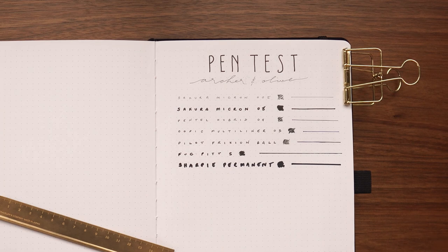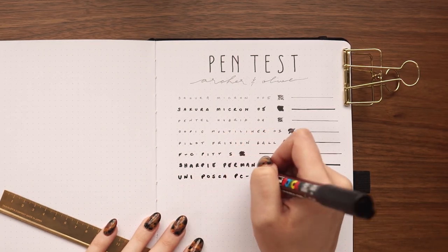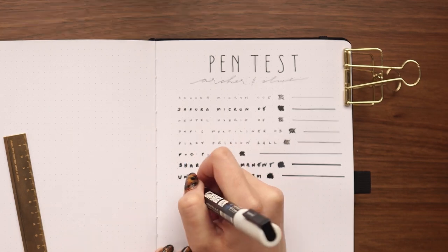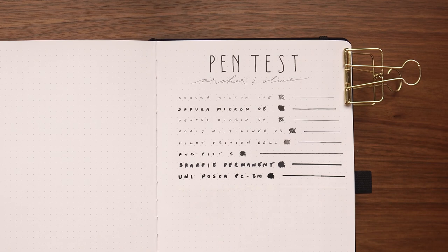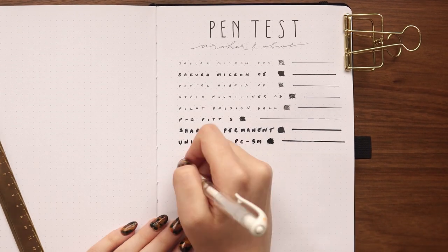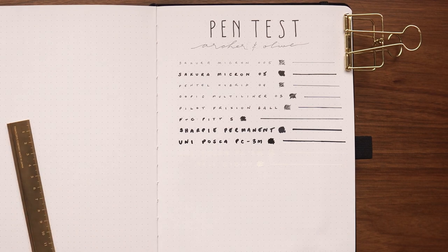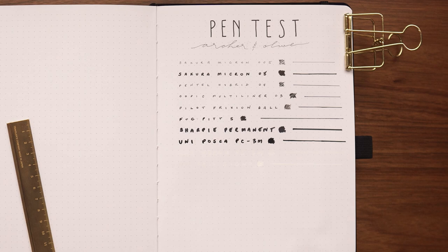I really like using fine-tipped gel pens in this notebook because they write so smoothly and the paper dries so quickly I don't have to worry about smudging. I tested a Sharpie permanent marker just to see the results — I never use permanent markers in my bullet journal but wanted to show how it reacted. I also tested the Uni Posca paint pens, including the white one alongside my white Uni-ball Signo gel pen. Both are good for fixing mistakes. The Posca paint pen is a slightly better match — it dries matte with a cooler tone — while the gel pen is a touch brighter with a warmer, slightly shiny finish.